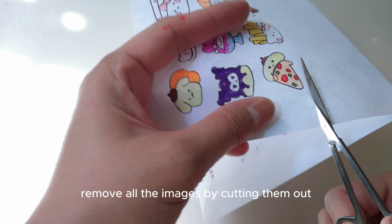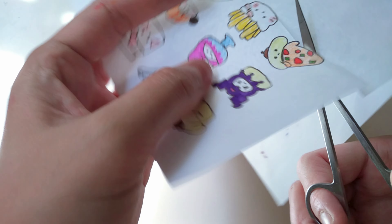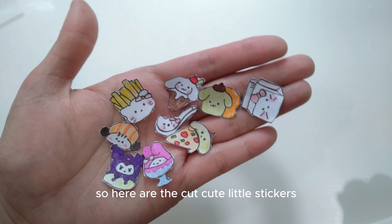Remove all the images by cutting them out. Here are the cute little stickers.